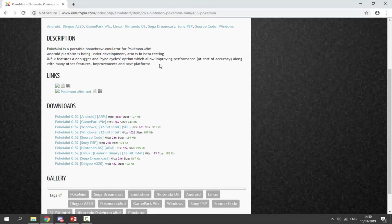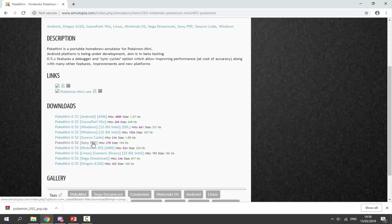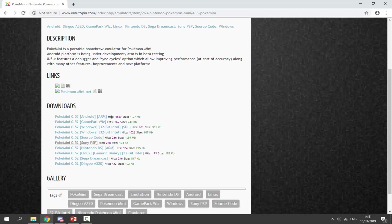If you scroll down, what we're looking for is the Sony PSP version — just click on that and it will begin downloading. Unfortunately we cannot get a PSVita VPK; we have to run this through the Adrenaline emulator. Once it's downloaded, go to your downloads folder and find the zip file.